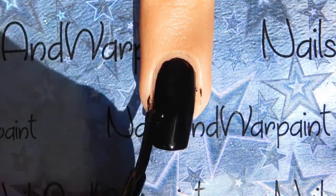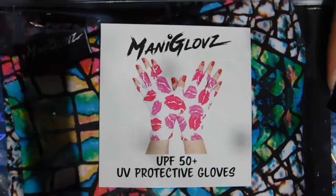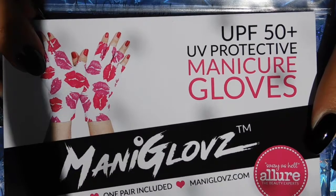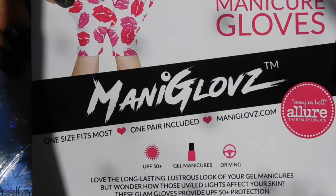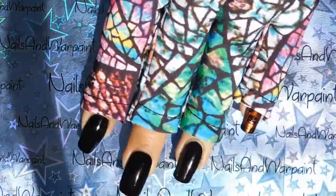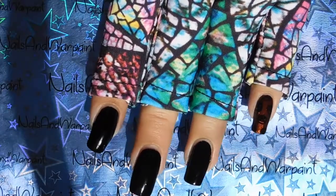I'm going to introduce you guys to a new product. I won it in a giveaway so this isn't sponsored or anything, I just wanted to talk about it. This is Manny Gloves and it's an ultraviolet protective fabric. You put them on when you're doing gel manicures because your UV light and even the LED light emits ultraviolet rays. And although it's not enough that they say it's really going to cause cancer or anything, it's better to be safe than sorry.